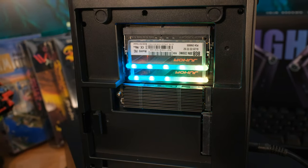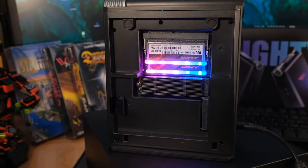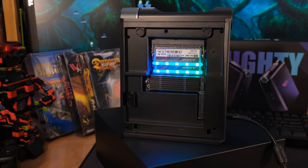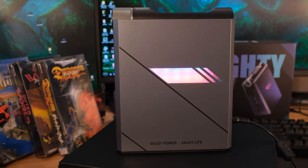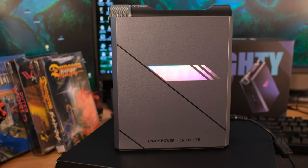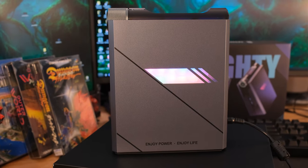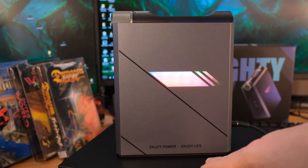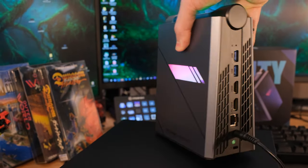There's also RGB on the RAM sticks. If you wanted to, you could remove the side panel and maybe print a 3D replacement panel. Now the side with your core components is sealed — I'd recommend keeping that sealed because they have fans in there pulling in air, with large heat pipes to keep everything cool. On the side you can open, you can also put a 2.5-inch drive in there, so you can add additional storage with a regular SSD.